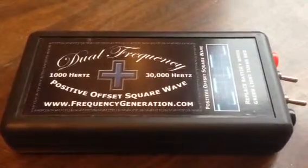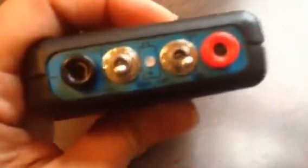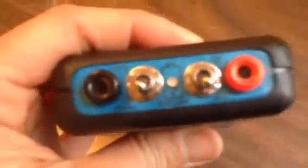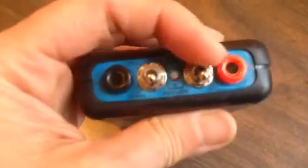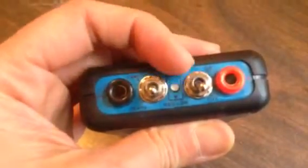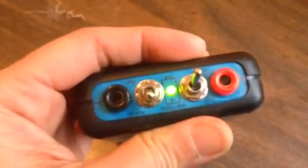Hello Helga, this is the dual frequency Hulda Clark zapper that you returned to me and I just wanted to go over it with you. The zapper is functional. This switch on the right is the on and off switch, so you turn it on when you want to use it.